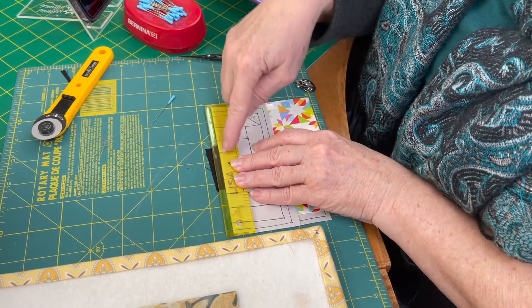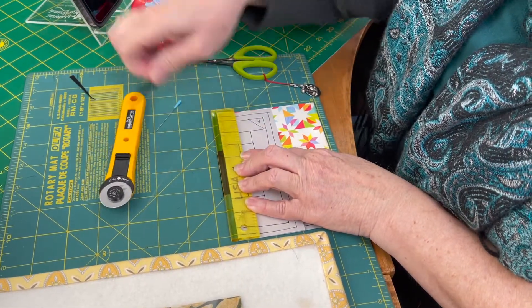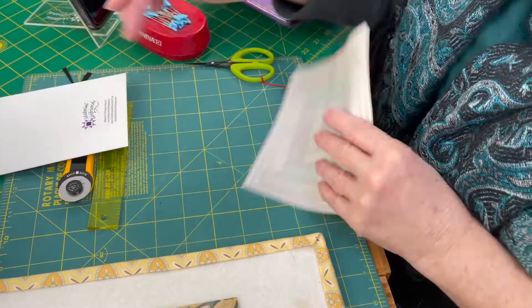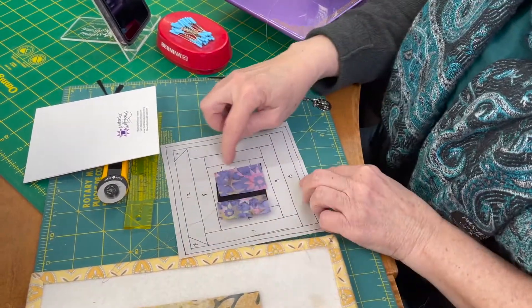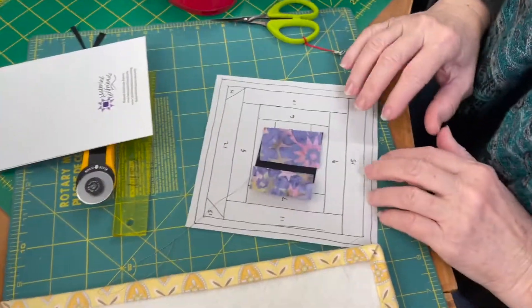If you don't have an add-a-quarter-inch ruler, just use a regular ruler — be sure your quarter-inch line is on that edge of the card. Now I'm ready to add my second piece, making sure I'm a quarter of an inch past that line, and I'm ready to sew.